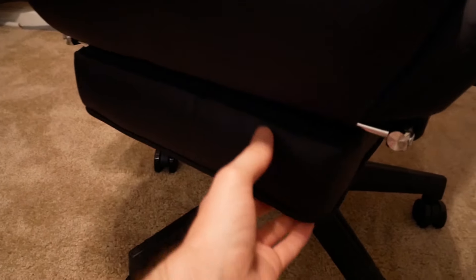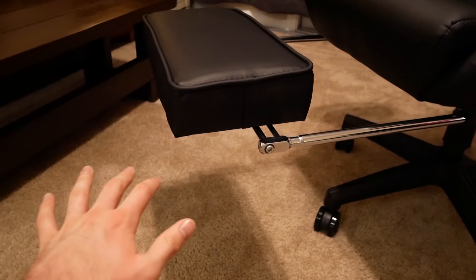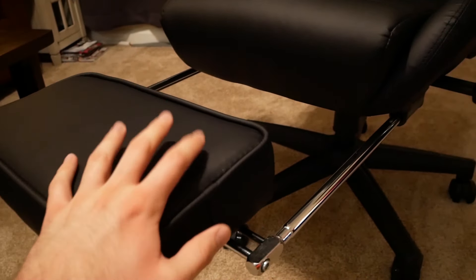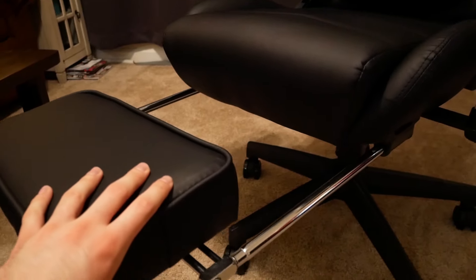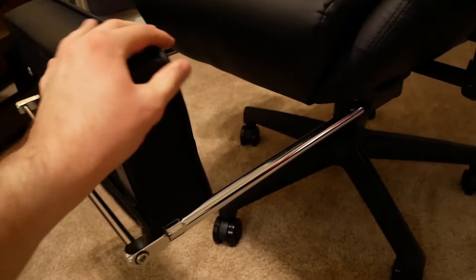It rolls and spins just like pretty much every office chair. Now here's where it starts getting different — on the bottom you can see two metal poles and a little black rectangular piece. If you pull it out and swing it up, it's actually a leg rest. Instead of having an ottoman sitting here, you have your own retractable leg rest. I call it more of a leg rest than a foot rest since it's not long enough to put your feet flat on, but it holds up your legs nicely.